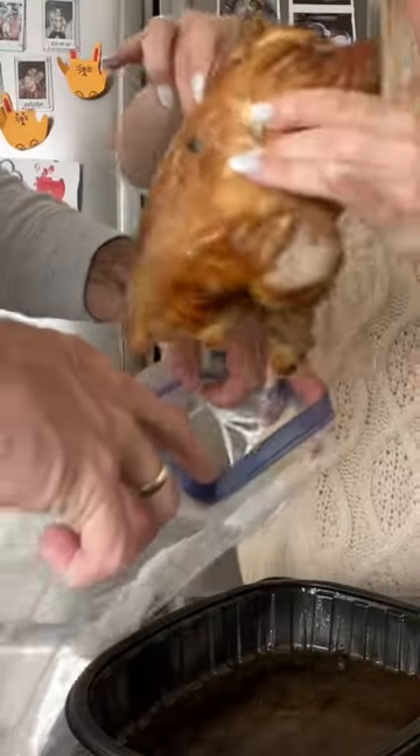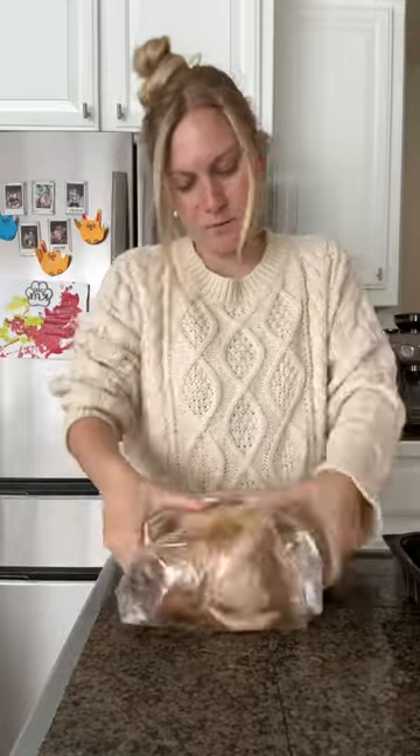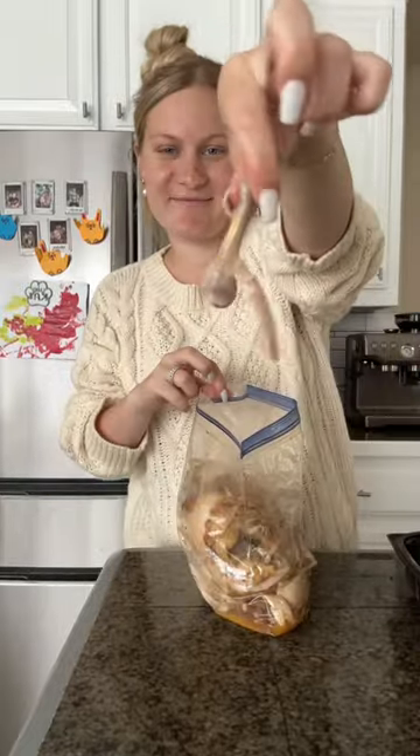I am trying the rotisserie chicken hack today. All you do is put your rotisserie chicken in a gallon Ziploc bag and then crush it up like I'm doing here. Everyone online was saying to do it while the chicken was still warm, so that's what I did here.